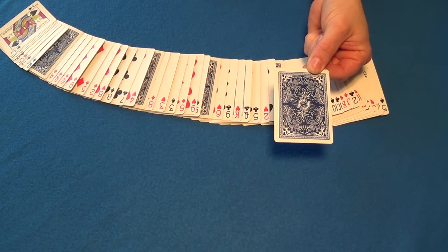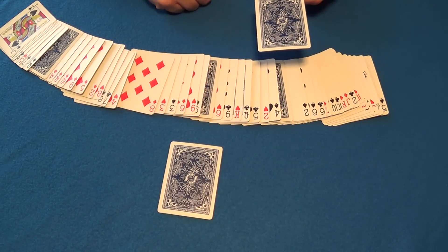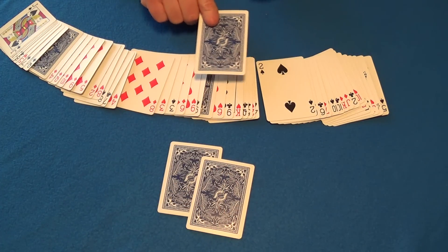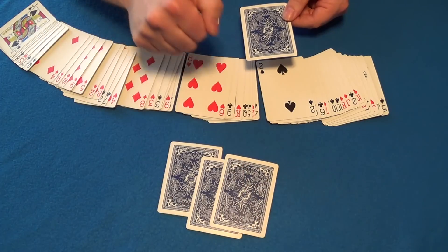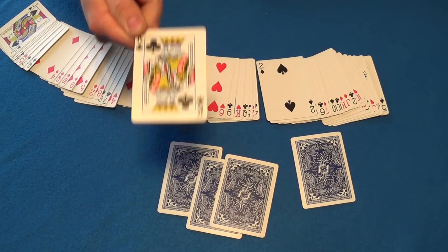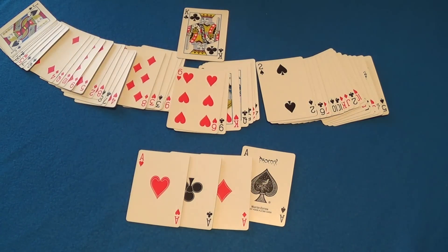Now this card right here - I have looked at it but you haven't seen it. This is going to tell me which one of these four face-up cards is your card. So this one is definitely not your card, this card is not your card, this one - nope. This card right here - this card is your card, and this one is not. So we have one card right here. This card told me exactly what your card was, and your card was the king of clubs. Isn't that awesome? And you're probably wondering what those other four cards are - the reason my card, the ace of spades, knew what your card was is because the other face-up cards were the rest of the aces.